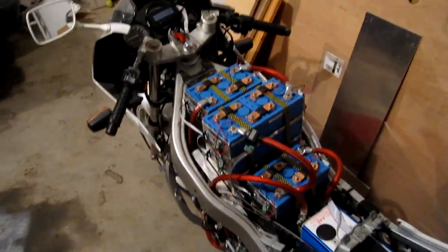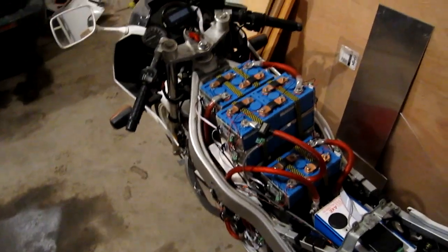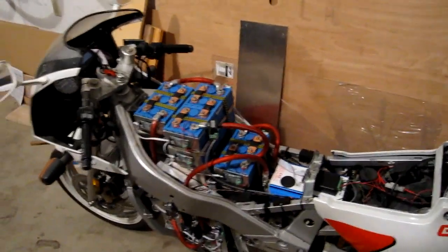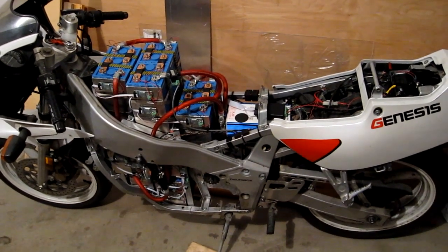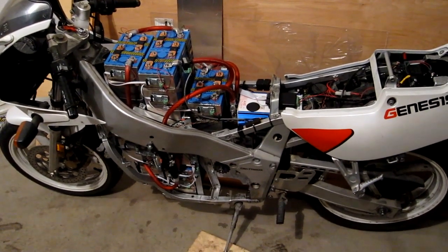I think that's all I have. I hope you enjoyed these videos. Hopefully the next video will be of this bike out on the road giving our spins. I'll definitely upload another one when I get to that point.